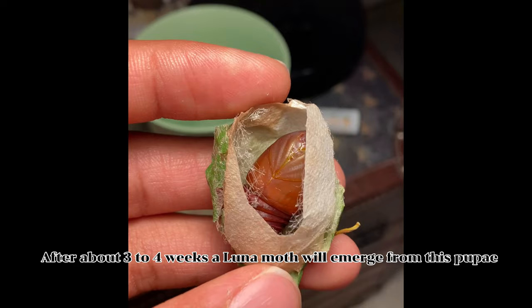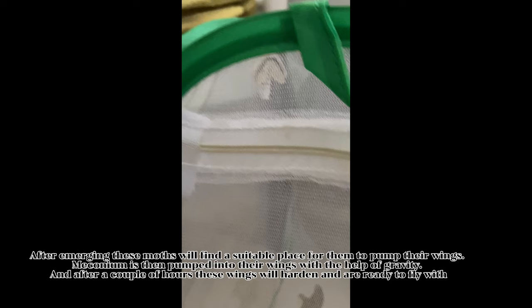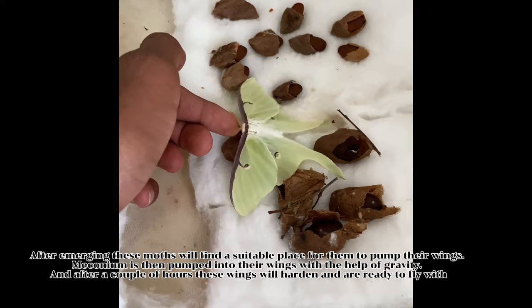After about 3 to 4 weeks, a Luna moth will emerge from this pupae. After emerging, these moths will find a suitable place to pump their wings. Meconium is then pumped into their wings with the help of gravity, and after a couple of hours these wings will harden and are ready to fly with.